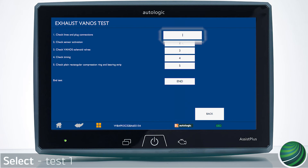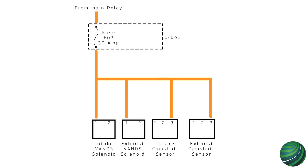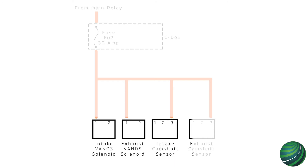Select 1 — Check Lines and Plug Connections. In this test, the camshaft sensor connector and voltage is tested. Check the fuse according to a wiring diagram for the vehicle you're working on. On our test vehicle, power is shared by both VANOS solenoids and camshaft sensors.